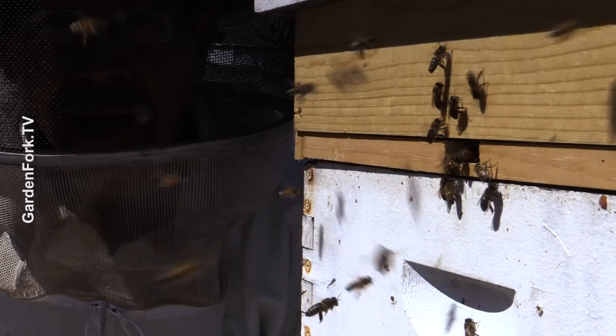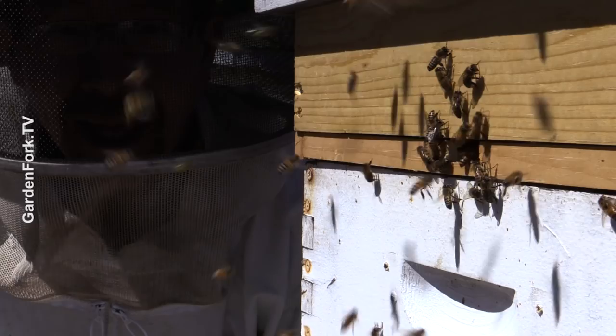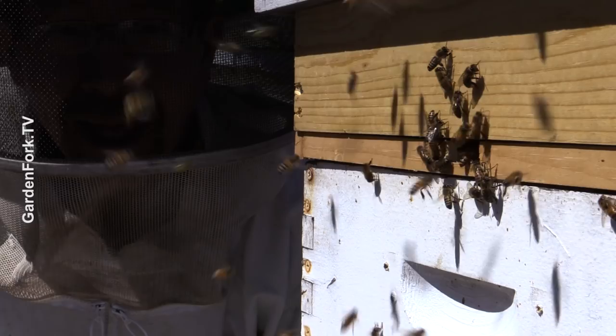This is what you want a hive to look like — if you look closely they're bringing in different kinds of pollen, early tree flowering pollen. I have some more beekeeping videos you can watch — there should be squares to click on. I'd love to hear your comments and questions because I learn as much from you as you do from me. I'm just an amateur making videos about beekeeping, cooking, gardening, stuff in the yard. Make it a great day.